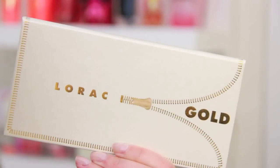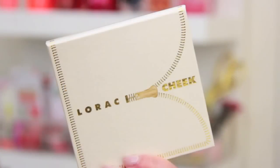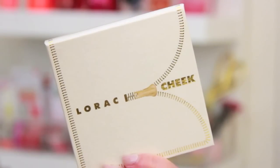Hi guys! If you have been asking for my thoughts recently on these two right here, the time has finally come. I am reviewing for you the Lorac Unzipped Gold Eyeshadow Palette and the Lorac Unzipped Cheek Palette. I've used these a few times now so I have a pretty good grasp on my thoughts. One of these I like and one I don't — make a prediction and let's get started with the eyeshadow palette.